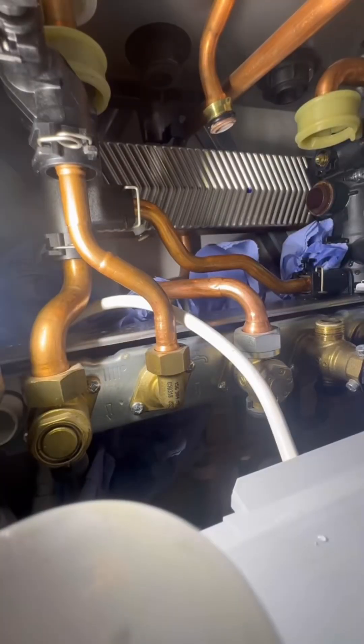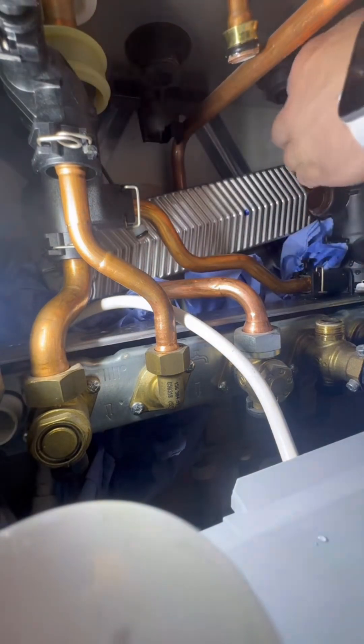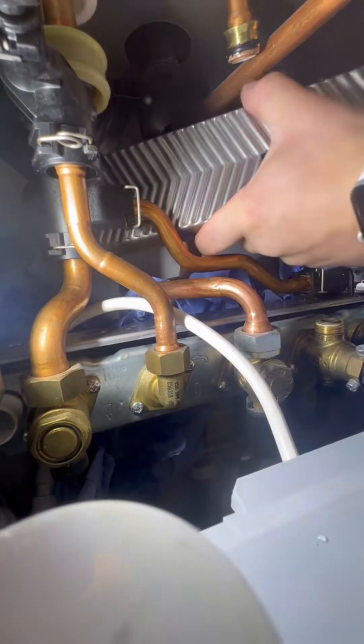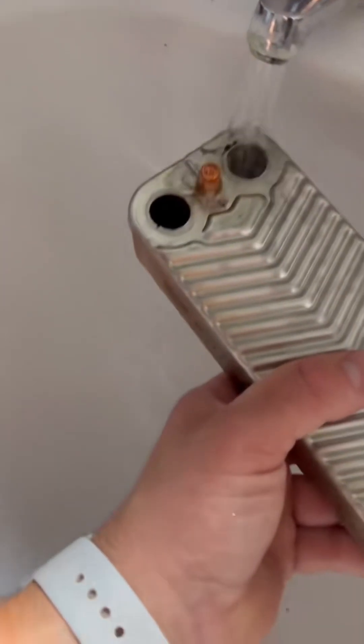Undo the two screws securing the plate to the manifolds. I'm going to take the expansion vessel pipe out of the way, then twist the return pipe out of the way. Lift the right-hand side of the plate up and you can maneuver it out. With that out of the way, I'm going to take the plate heat exchanger washers off from the back using a screwdriver, and then put it all back in in reverse.